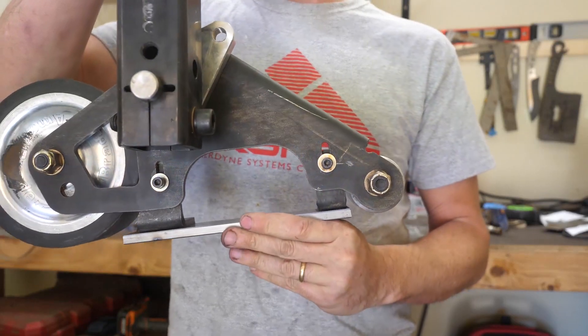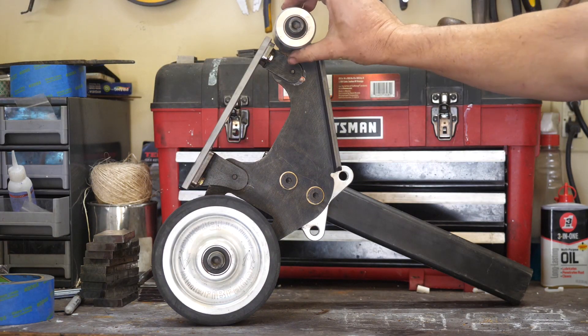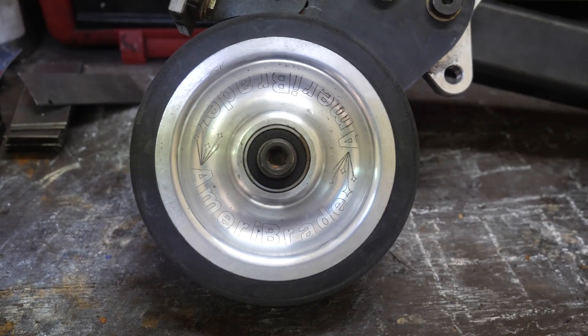Have you ever thought to yourself, I wish my knife didn't get so hot on my 2x72 grinder? Well today I want to put a fan-cooled heat sink on my grinder platen and see what happens.